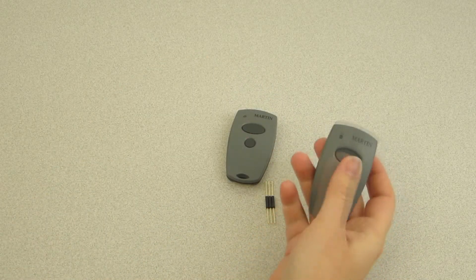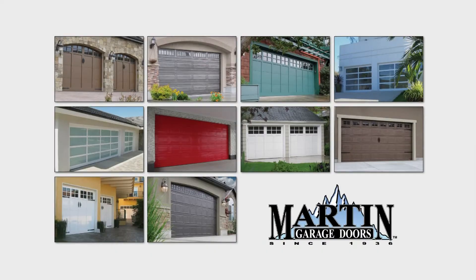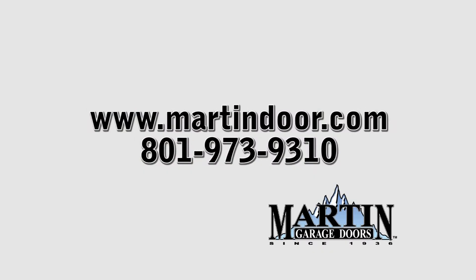Test the new remote. Martin Door — the one source for the one and only door you will ever need.